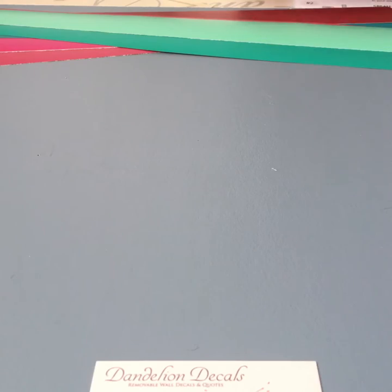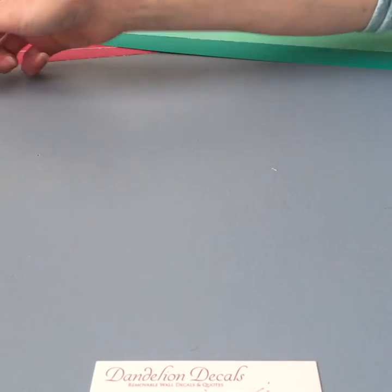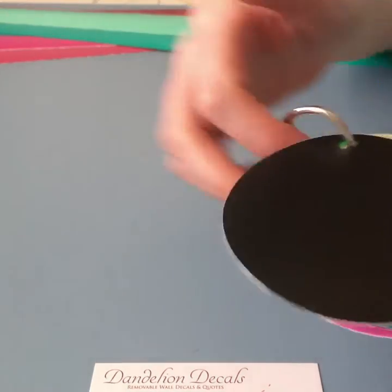If you'd like to keep watching, I'm going to walk through some of our color choices so you can see them, because online they tend to look a little different.